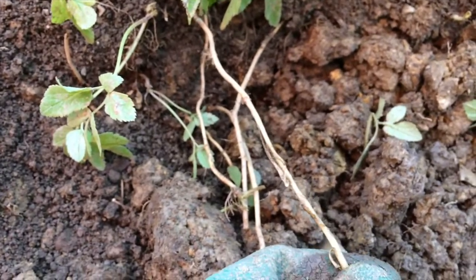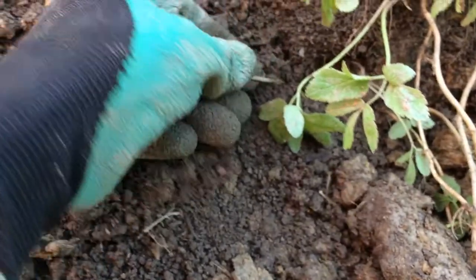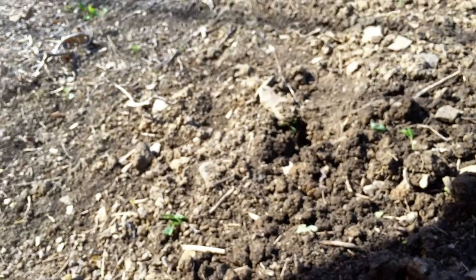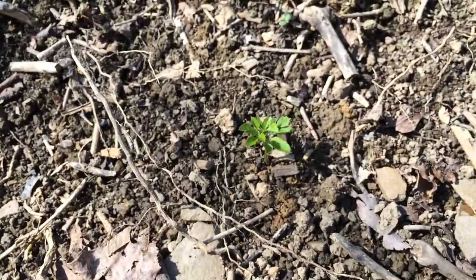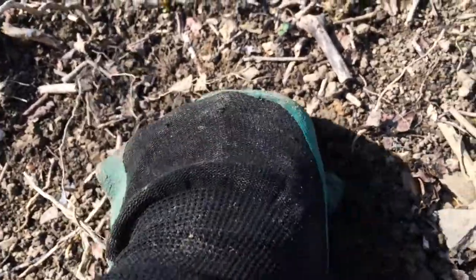The problem with these weeds is it's so invasive that if you pull them out and leave any of this root — even just a little piece — they will grow back. This area here has been cleared, but if you look, there are several places where I must have missed a piece right there and it's grown back. So you really have to try and get the whole root.